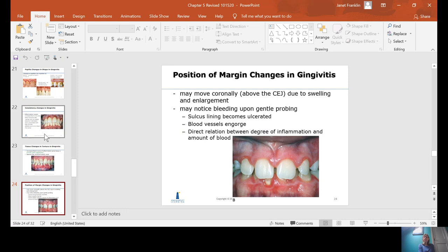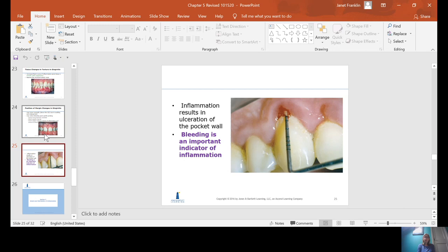The position of the margin changes — it moves more coronally, above the CEJ, due to the swelling, so the tissue appears higher up on the tooth. The inside lining of the sulcus where you stick your probe becomes ulcerated. When it becomes ulcerated, the blood vessels are swollen and become much more easily disrupted when you probe, resulting in bleeding on probing. Bleeding is an important indicator of inflammation because the sulcus becomes irritated and ulcerated, and when you poke your probe in, it bleeds easily.